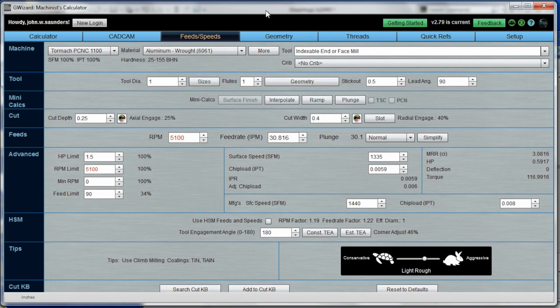I pulled this up in G Wizard, and this may not be all perfect, but I think we're running a quarter inch depth of cut, 0.4 width of cut, 5100 RPM, 30-31 inches a minute. We're looking at something like a three cubic inch material removal rate and only about 0.6 horsepower. My spindle started to sound taxed at a higher feed rate, so I'm guessing I've got some sort of limit that I'm bumping up against. I need to talk to the folks at Tormach — maybe get a load meter, which would be quite helpful for testing. But enough about that, let's go make some chips.